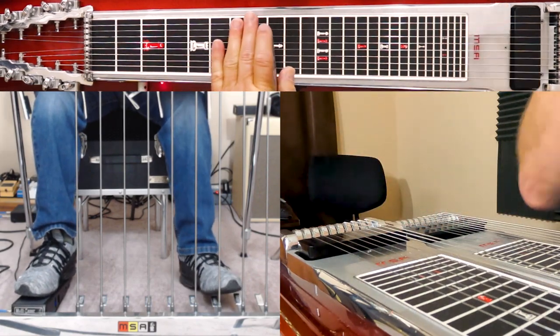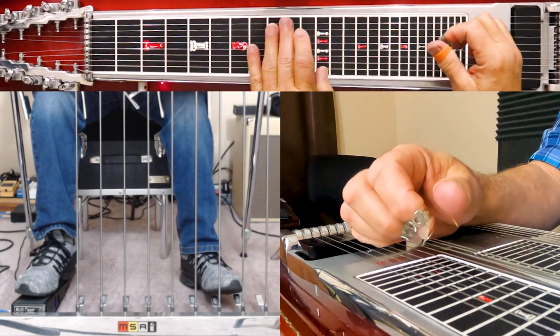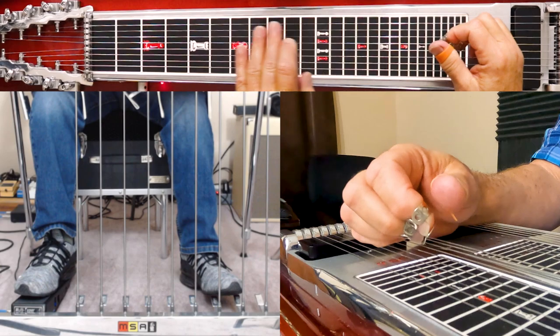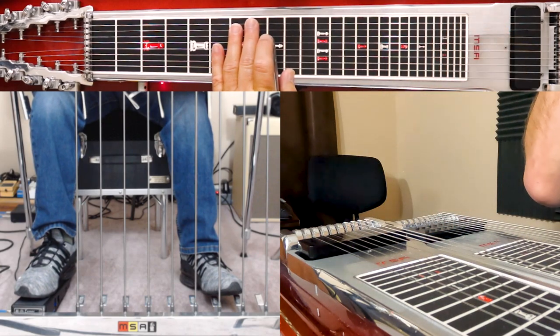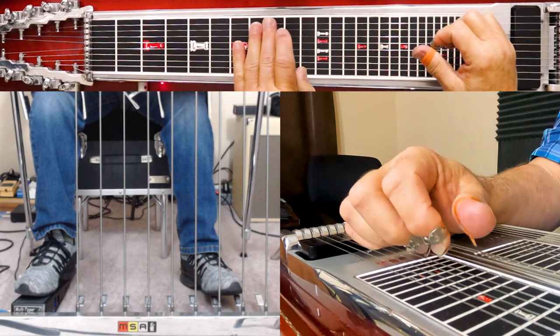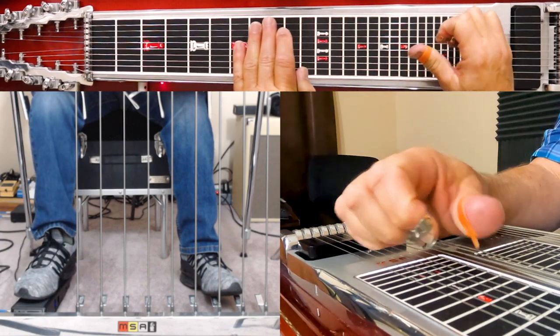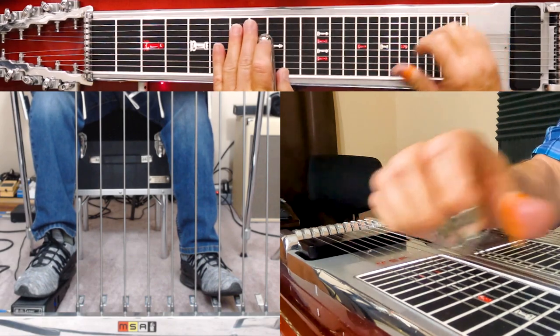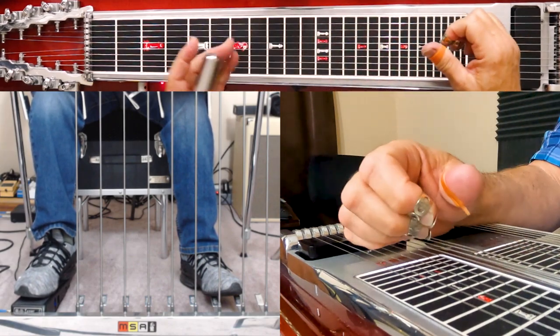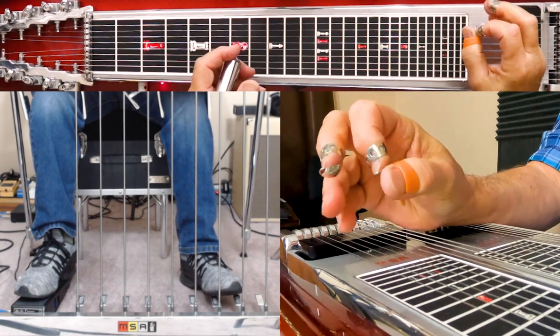Now if you have a split, you can split the difference. In other words, I went up two frets when I engage a pedal, but if I engage a pedal and a knee lever together it could give me just moving up one fret — so I split the difference between my eighth fret and my tenth fret.